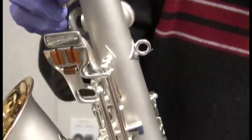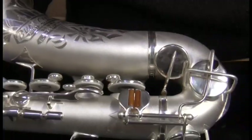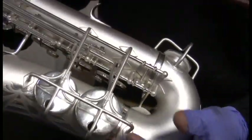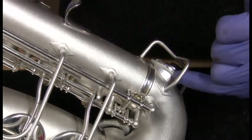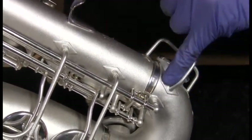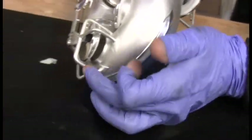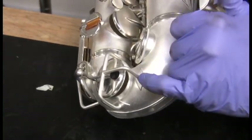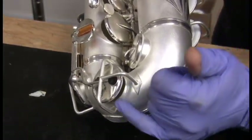We replaced the strap ring on this horn. This horn is unique in that we replaced these two guards. If you know Busher guards, you know that they normally connect to the tone holes — so this piece here would come and connect to the tone hole. But when the guard gets hit, the tone hole gets damaged. On this horn, we built a new guard that connects to the body, so if it gets hit, this area will get damaged and the tone hole may survive. We did the same thing here — this guard would normally mount to the tone hole on either side, but we built this guard and soldered it to the body. So if this gets hit, the tone hole is more likely to survive.